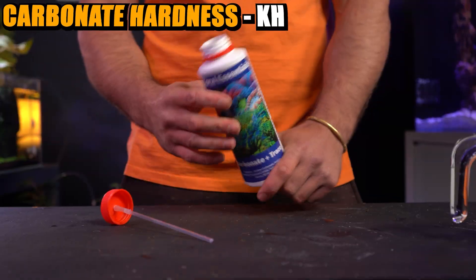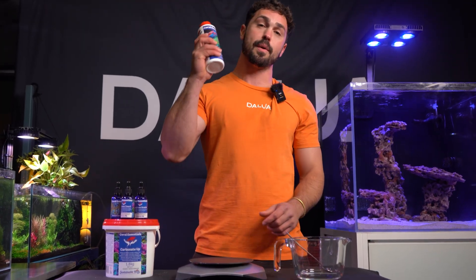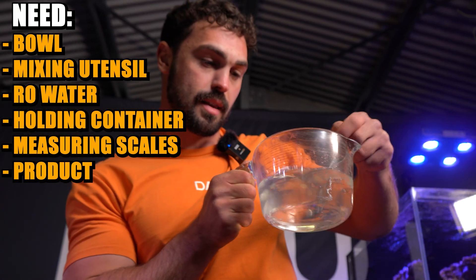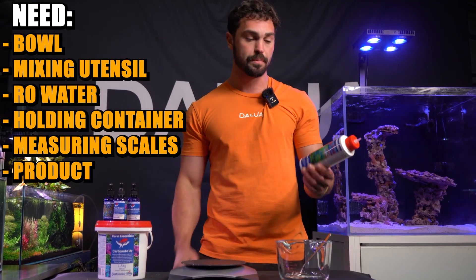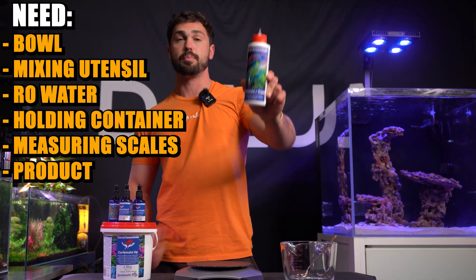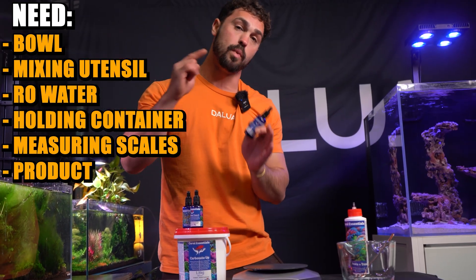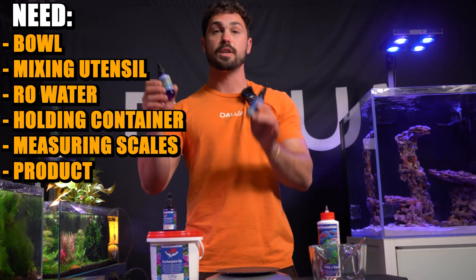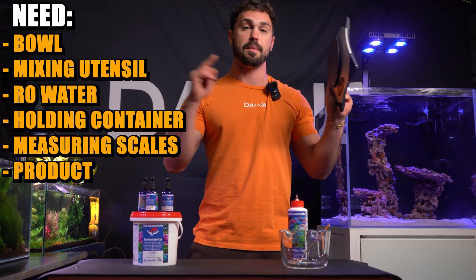Now I'm going to show you how to mix them. For the purpose of this video, I'm going to be making carbonate, and I'll do it to the exact same dosage you buy off the shelf. To mix this properly, you're going to need a container that will hold the amount of liquid you're trying to mix, something to stir the water with, RO water — because the powder mixes with RO water to make your solution — your final container, and obviously your product. If you're unsure, jump on the Coral Essentials website, look up the exact powder you're trying to make, and it will tell you which Trace Elements belong to that powder. And the last thing you're going to need is a set of scales to weigh the powder.